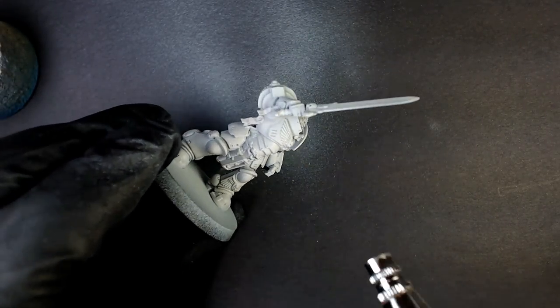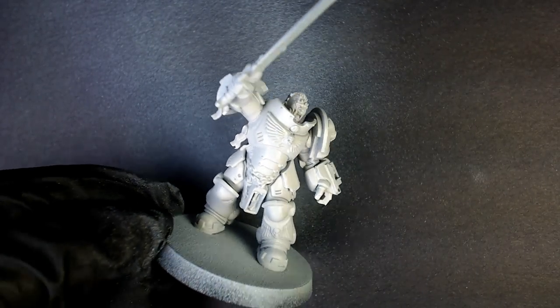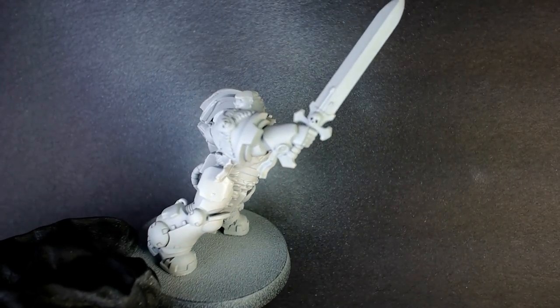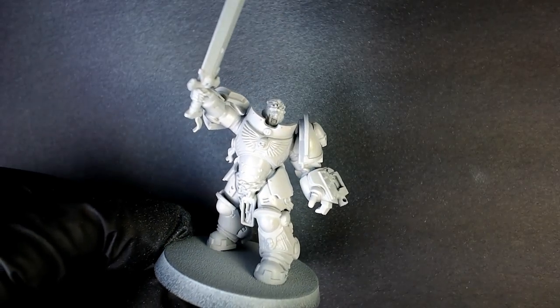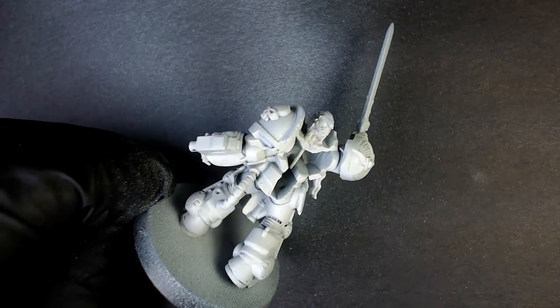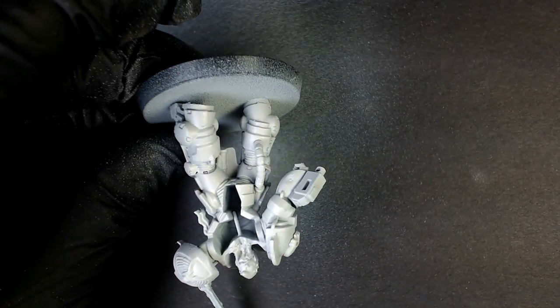We're going to do the same thing — methodical, even strokes, get everything laid down. Same protocol. We'll probably do two or three coats here because we want to make sure every nook and cranny is as Weathered Wood as possible. Hit the back, the front, the up, the down — don't drop your model.